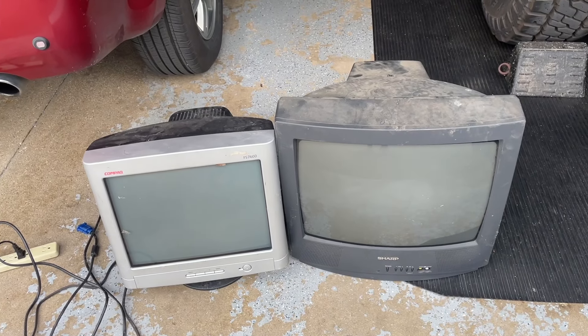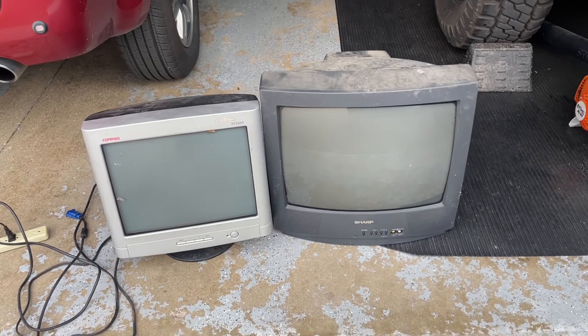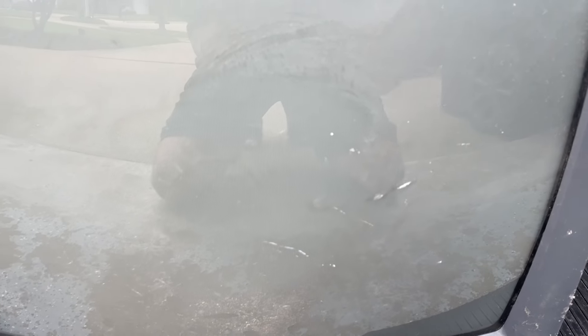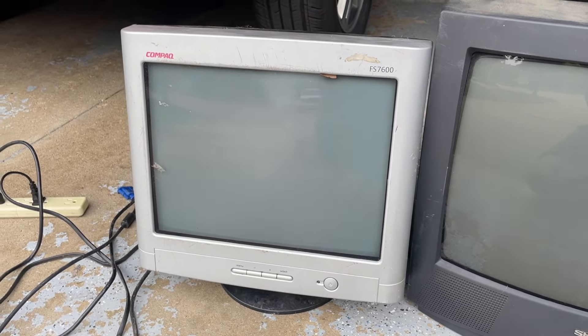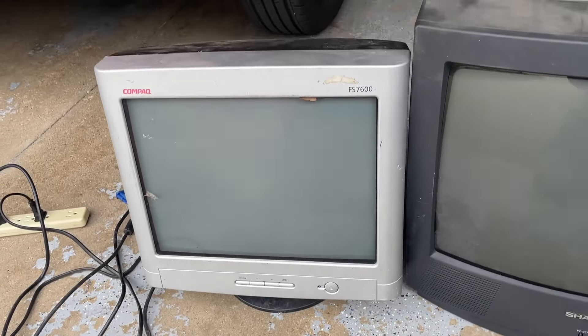Looks like they're cleaning out the garage. These two were left out there. This one was face down — a little Sharp. This is a 19 inch, unlike the 27 inch from yesterday. It definitely has some scratches in the screen. I'm hoping those come out, but I don't think they will, because it was face down on the cement, so that was not good for it. And we have a Compaq FS7600. Don't know if that's a good model, but it's a flat screen, so that's pretty cool.